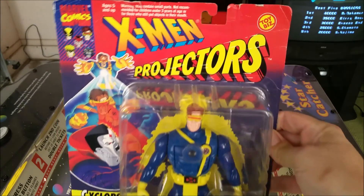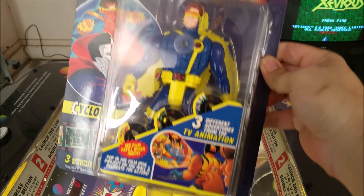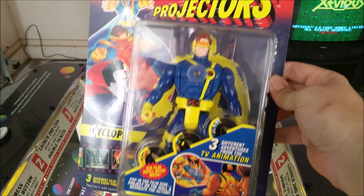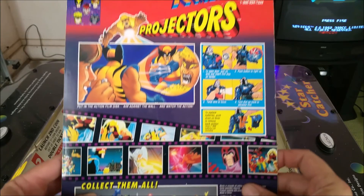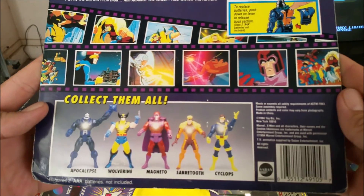So the Cyclops X-Men Projectors toy from Toy Biz — this is from 1994, so this is Cyclops as he appeared in the Fox Saturday morning cartoon series. Looks pretty nice in the packaging. If we look on the back, we've got the directions. It looks like they made five of these — the Magneto one's pretty sweet looking.